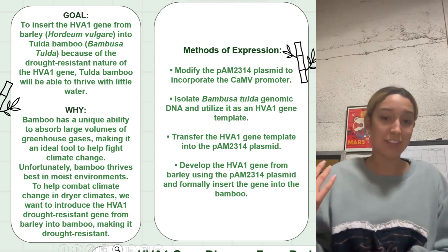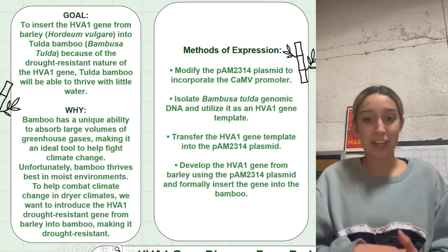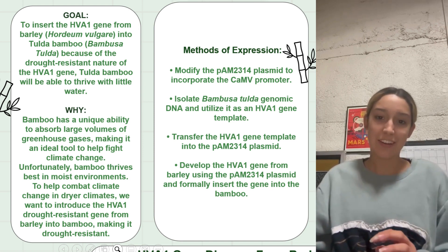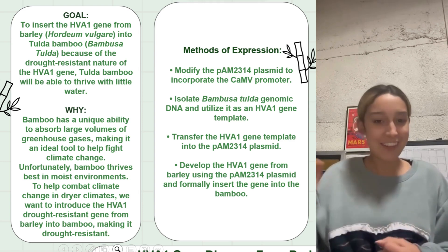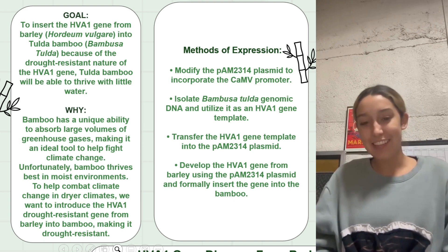We are inserting the barley HVA1 gene into bamboo, which confers drought resistance. That will allow our bamboo to grow here in the US so we can help stop or help prevent climate change. Thank you so much.